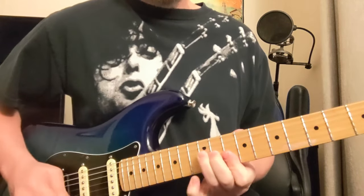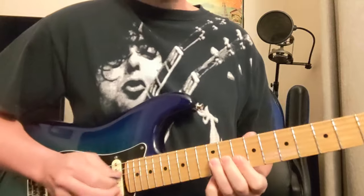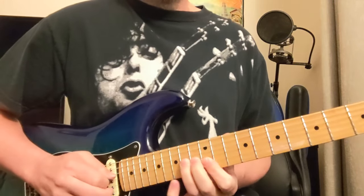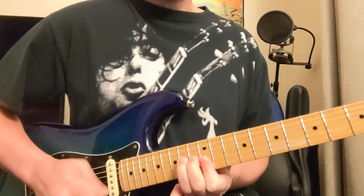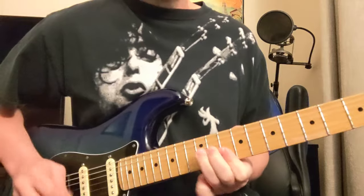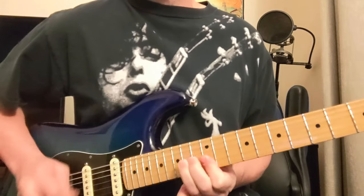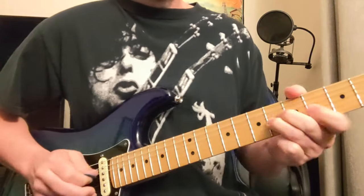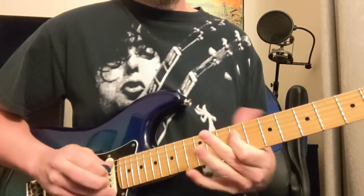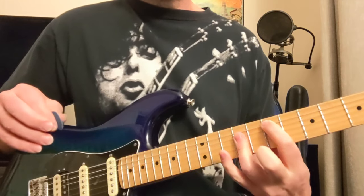And then you've got — that's 12, 10, 10. Then 14, 12, 12. Bend that 15th fret on the last one. And you can add that E chord right there.